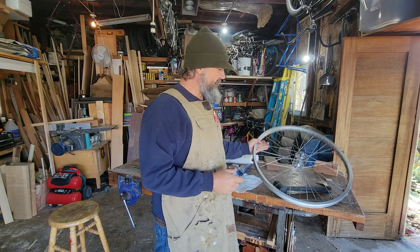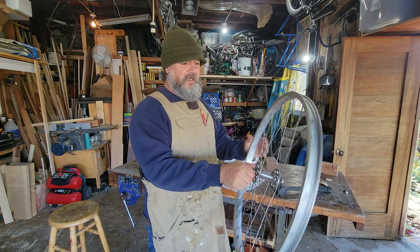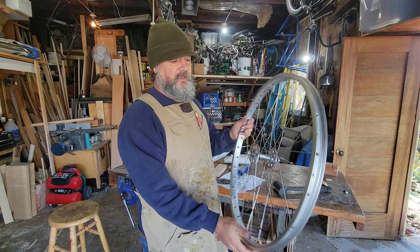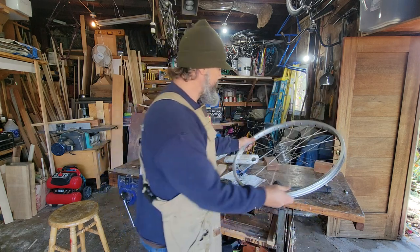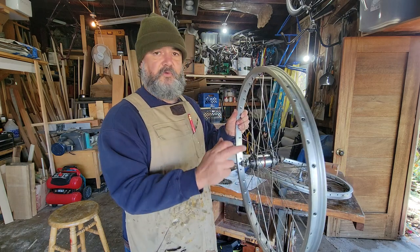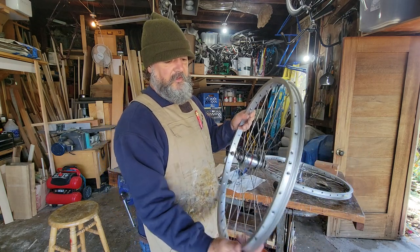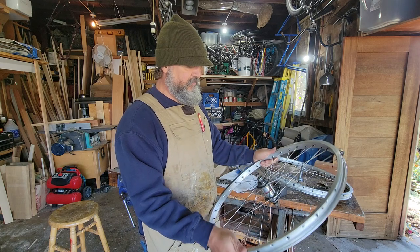I had a set of wheels built up by kind of a legendary wheel builder in town. I had a nice collection of wide flange Schwinn approved front hubs. This one's made in Japan; I have some that are made in France. I've got a bunch of red band coaster brakes, and I had them built on these 7X hoops.